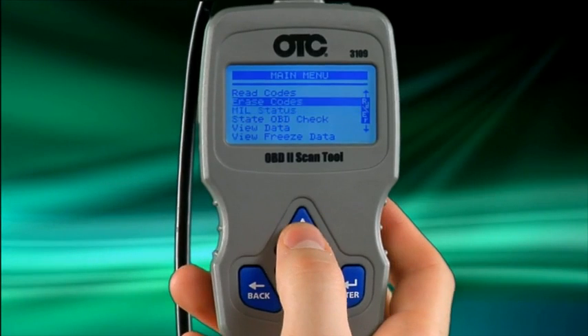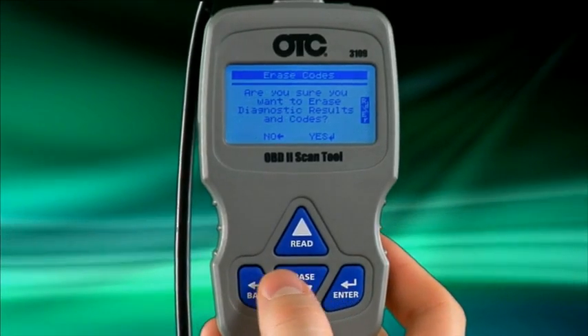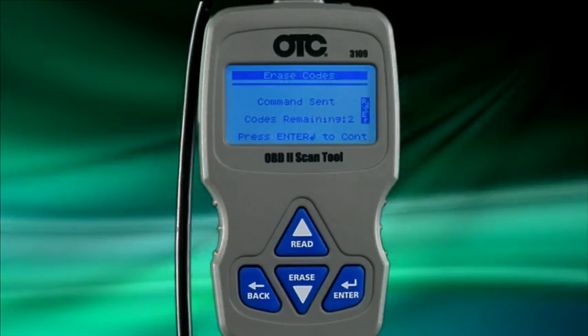The next available function is erase codes. If you would like to erase the DTCs stored in the vehicle controller, press enter on erase codes. The scan tool will ask you to confirm your selection. Press enter to confirm or back to cancel the command.